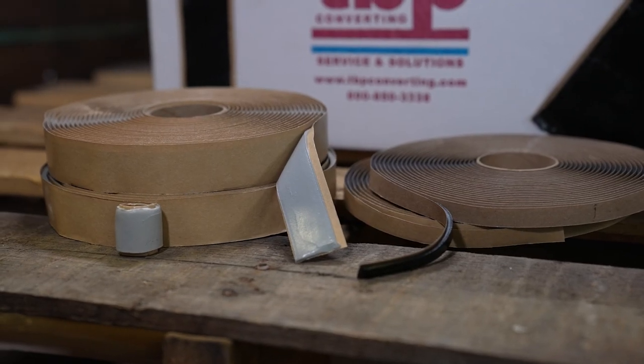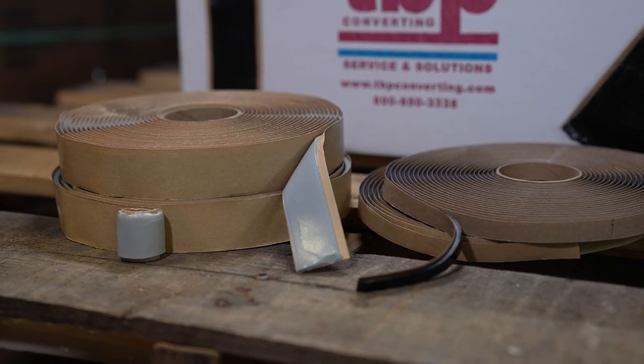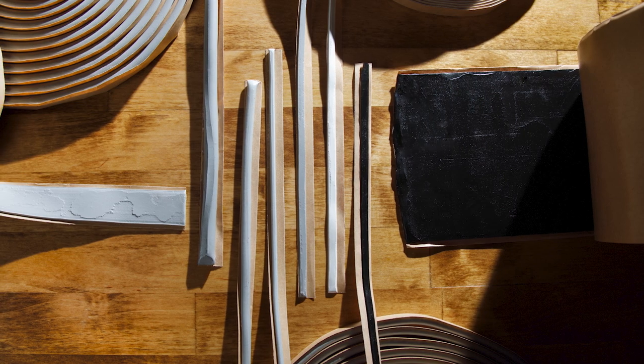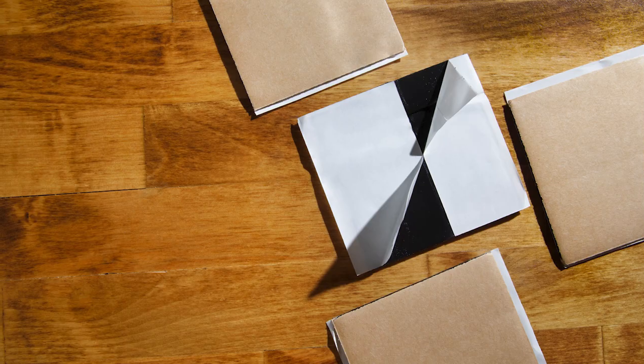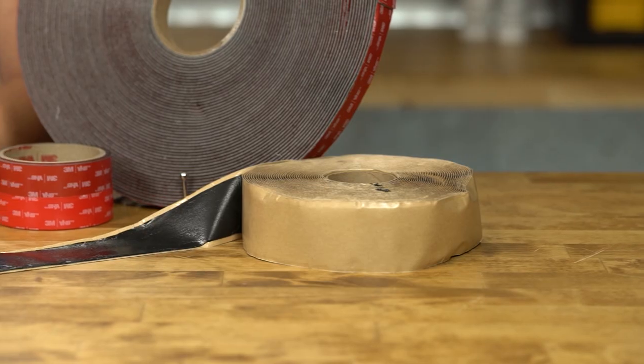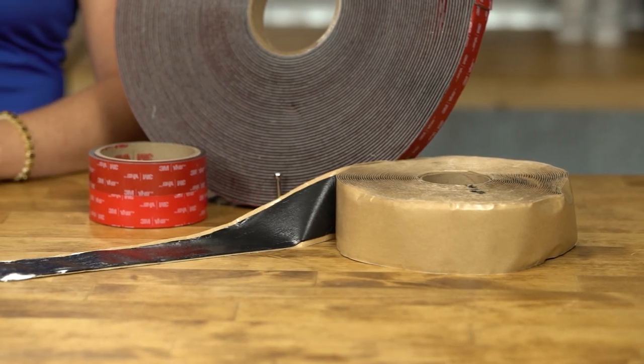Zylock 1085 butyl mastic tape is the go-to butyl solution to increase efficiency, workability, and productivity. At TBP, we can custom die cut, custom extrude new sizes, add an extended liner, or add a split liner to all of our butyl options. Zylock 1085 is used in truck bodies and other forms of transportation to absorb vibrations.